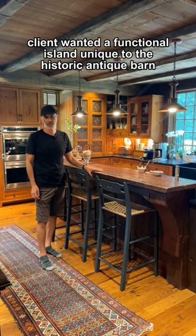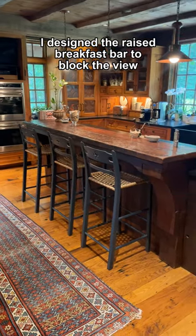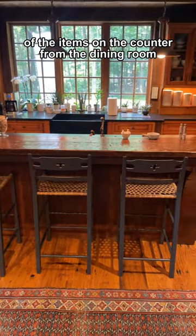The client wanted a functional island unique to the historic antique barn. I designed the raised breakfast bar to block the view of the items on the counter from the dining room.